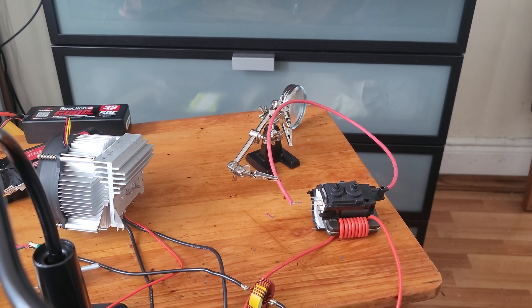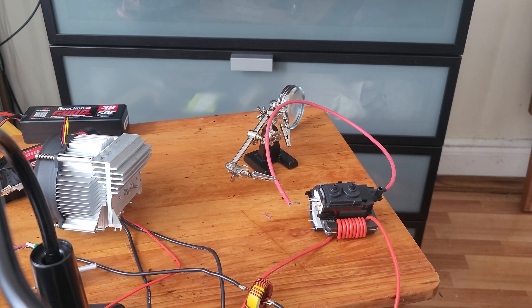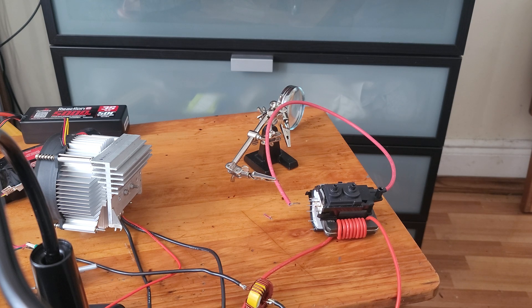Here's a quick little video update. I put a fan to run with the MOSFET to keep it cooler. I changed the coils on the primary to 14 gauge and the inductor also to 14 gauge. Let's see the type of results we get with this.